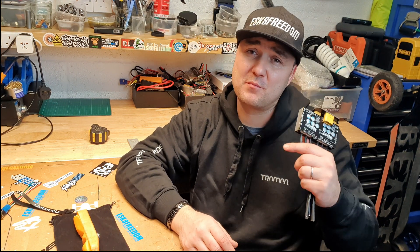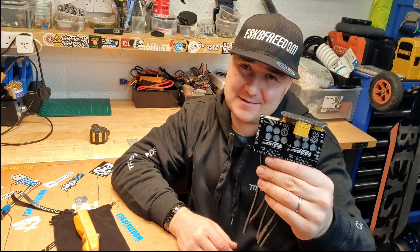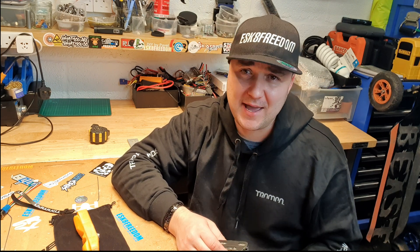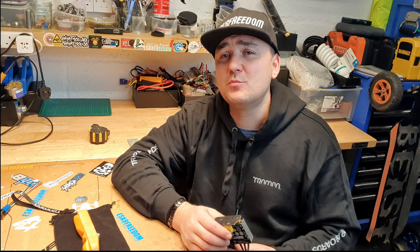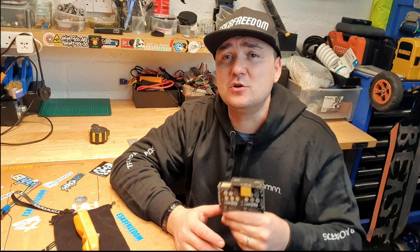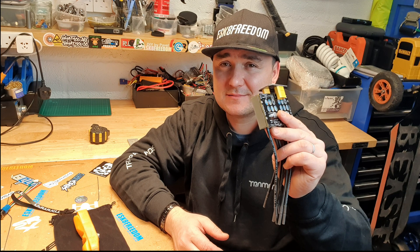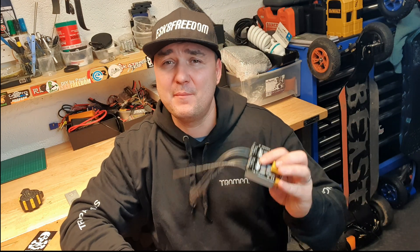And obviously you want to know about the price. Well, this unit is not cheap, but you do pay what you get. One of these will set you back 325 pounds UK. This is without the tax. Take a look on the Trampa website, because the more units you get, the cheaper they become. Also, if you're not from the EU and buying this from America or other non-EU places, you will not be charged the VAT or the tax. So, not too bad. I will leave the link in the description below so you can read up on every other bit about this unit.